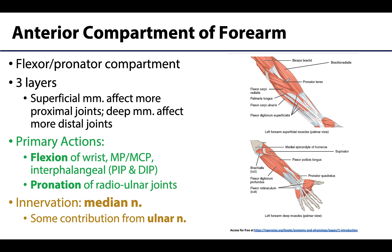Starting with the super duper big picture: this compartment is called the anterior compartment of the forearm, but it is also called the flexor/pronator compartment, which really gets at the main actions that occur here — flexion of the joints of the wrists and digits, as well as pronation of the radial ulnar joints. As a general rule, with a few exceptions, the more superficially placed the muscle, the greater effect it has on the more proximal joints like the radiocarpal or wrist joints and the radial ulnar.